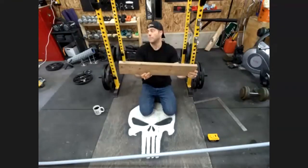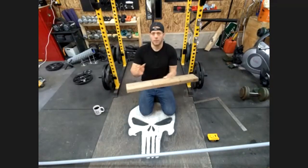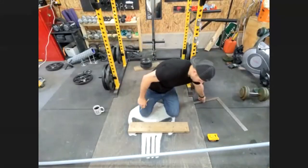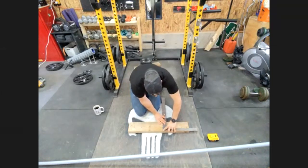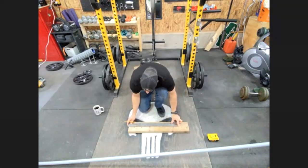Somebody watching this could just go to their local home supply store and say, 'I need a 2x6 cut to this length.' I'm only making three. So first thing, you're going to mark your holes in the middle. I'm going to mark off the center — it's a 2x6, so it's about five and a quarter inches wide. I'll just go to two and a half, that's good enough. I'm going to paint it anyway, so I can mark it as much as I want. I'll just do my center line.